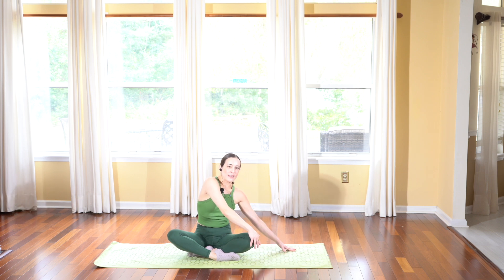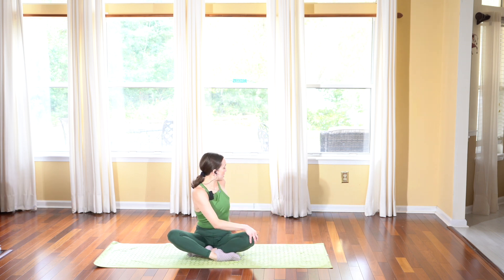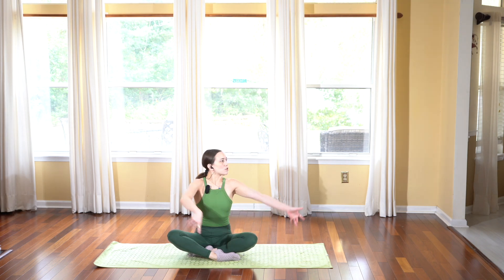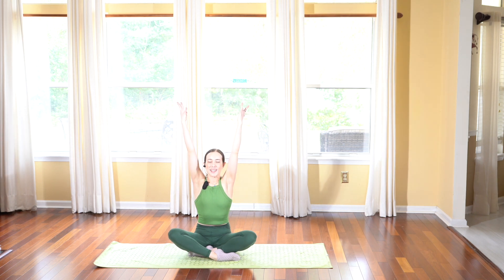Release your right hand on your left knee and we're going to take a twist. Take your left hand back behind you, inhale sit up tall, and then exhale twist from your belly button and look back behind you. Relax the shoulders away from the ears, squeeze the belly in, spine nice and tall. Deep breath in, exhale out. As you inhale, untwist and reach your arms up towards the sky.